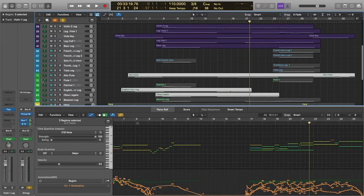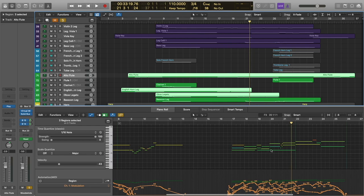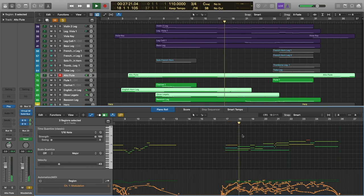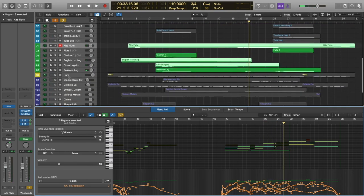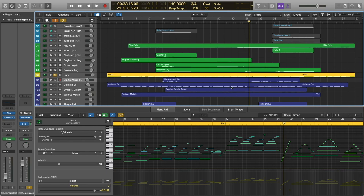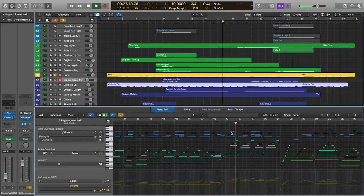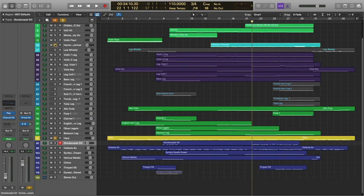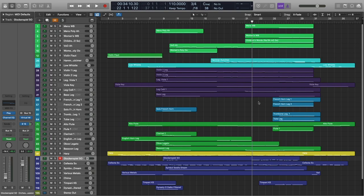Let's add our woodwinds — the woodwinds are just going to be doubling the strings. We've got alto flute doubling violin one, oboe doubling violin two, and English horn doubling the violas. And finally, we are going to add the harp and the tuned percussion. You can see where the harp has moved up the octave. And that does it for this section.